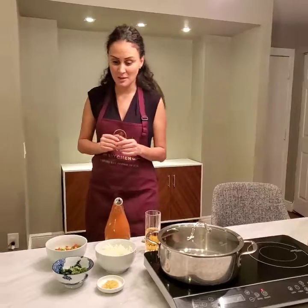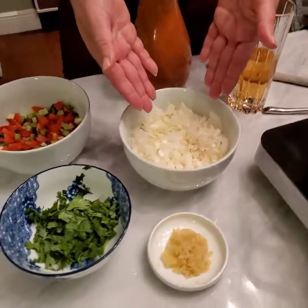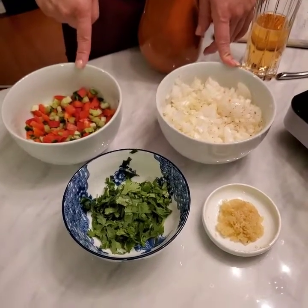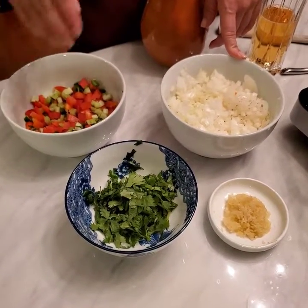Let me introduce you to the ingredients. As I promised, I'm going to try to keep it as simple as possible. These are onions — probably a large onion and a half, as you can see there's tons of onions here. And here I have a mixture of red and green peppers and celery, chopped all together.